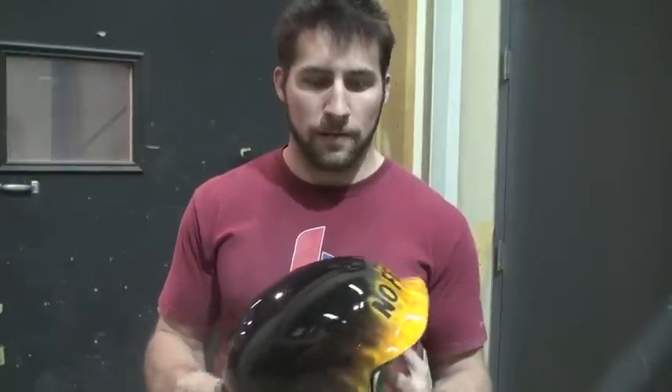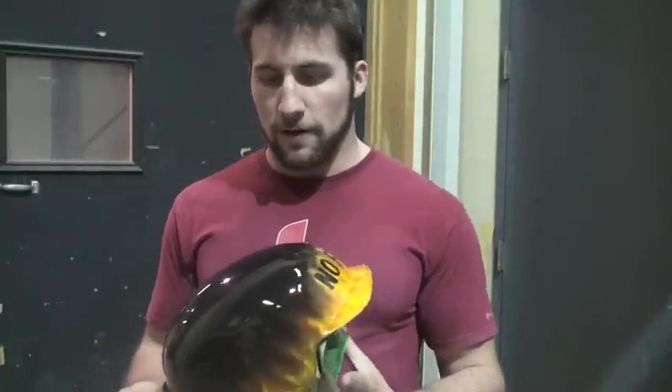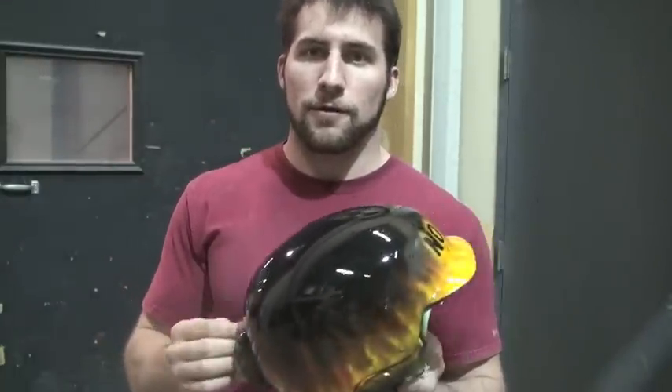First I'm going to explain the process so that I can speed through the actual work. What I'm going to do is sand it all down with 1000-grit sandpaper to begin with, until it's all flat with no shiny spots left, so that I know there's no orange peel remaining.